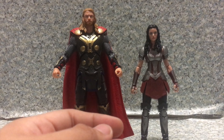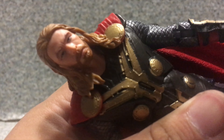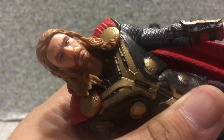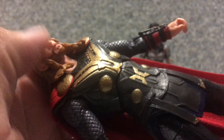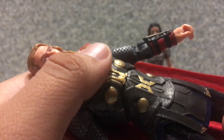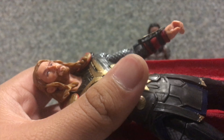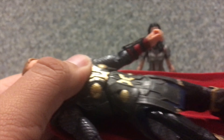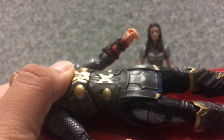Now let's look at Thor, the God of Thunder. Take a look at the head sculpt here. The head likeness to Chris Hemsworth — I gotta say they did a really nice job capturing the likeness to him. Now take a look at the outfit here — they did a really nice job with the outfit. Everything on the figure looks perfect, not too bad at all. Very similar to the second Thor film figure.